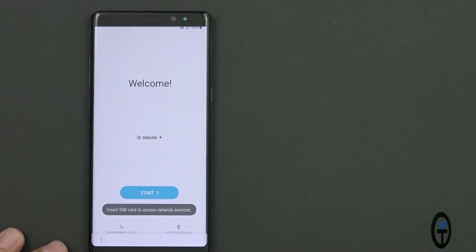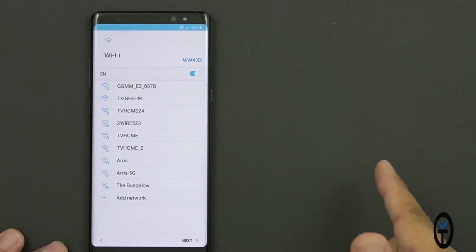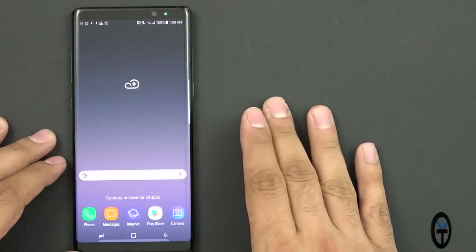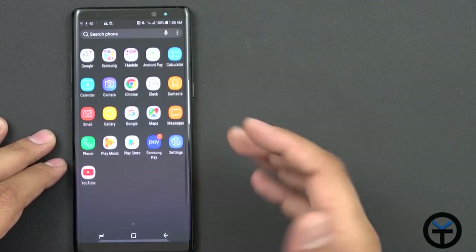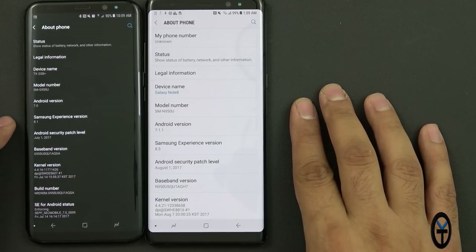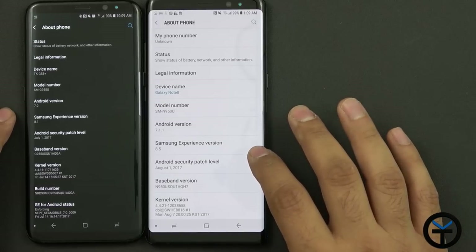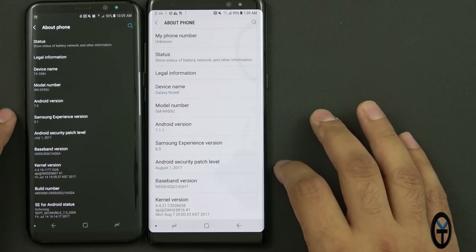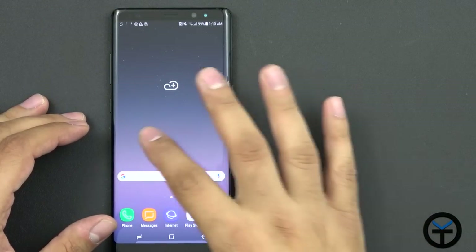Now I'm going to go through the setup. It's asking for a SIM — I don't have one installed, so I'll skip through to the home screen, as this is pretty typical for most Samsung devices. As far as software comparison: the S7 Plus runs Samsung Experience 8.1 with Android 7.0, whereas the Note 8 runs Experience 8.5 with Android 7.1. The security patch update is August 1st on the Note 8 versus July 1st on the S8+.